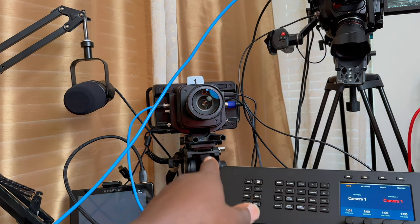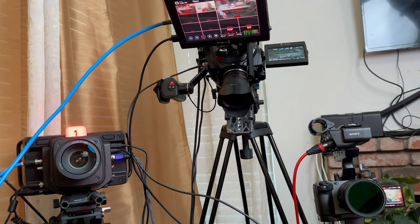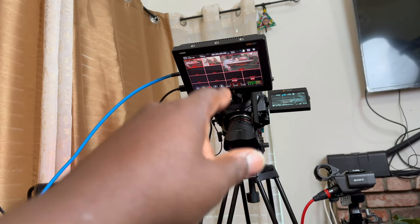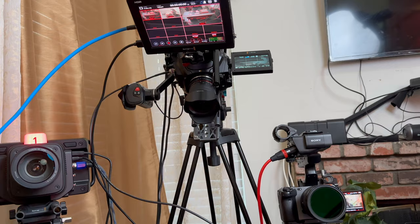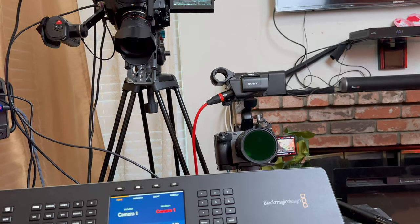We have the Blackmagic — let's push the button and it's recording over there. We have the monitor that I just connected, which is the 12G Video Assist. And that's the Ursa 12K — I have a 40mm on it, and the FS3 with the 35.